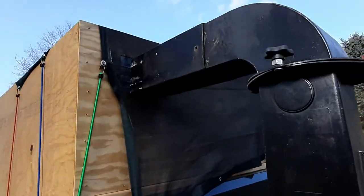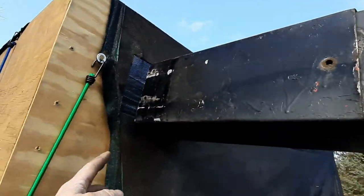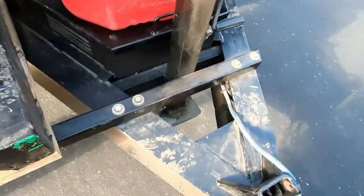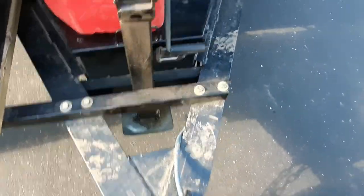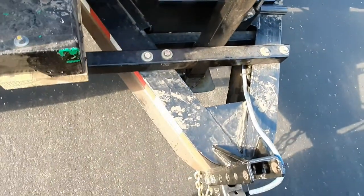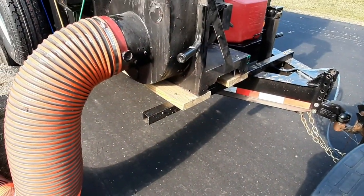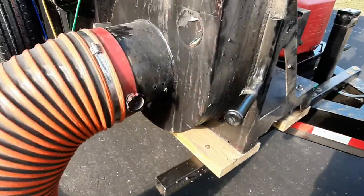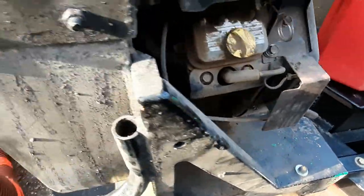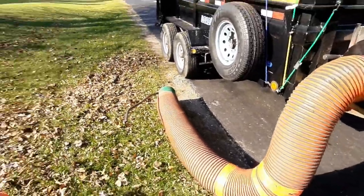There's just a square cut there and you shove that through there, and when I'm done using it, it just slides back in and I can dump it. I have some square tubing here and back there with some grade 8 bolts, and that holds the main frame. Then some two-by-eights and some threaded rod on a few spots there — and that's basically it.